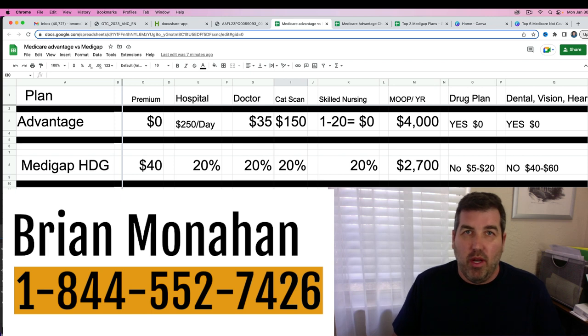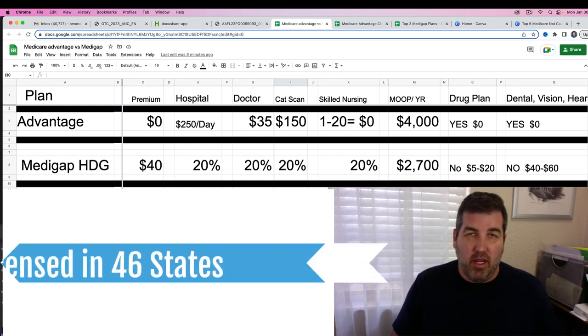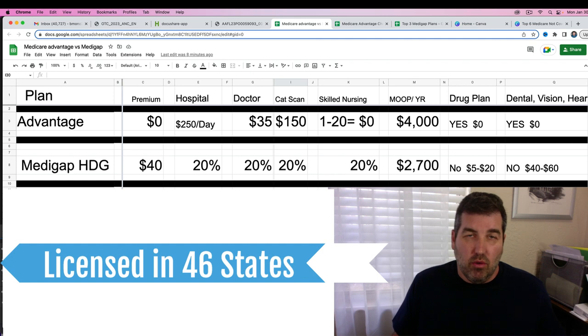Before I get started, my name is Brian Monahan. I've been working with people going onto Medicare and people already on Medicare for the past 15 years. In my videos I try to show you raw data so that you can make a decision on different plans — whether it's Medicare supplement or Medicare Advantage plans that you want to purchase.